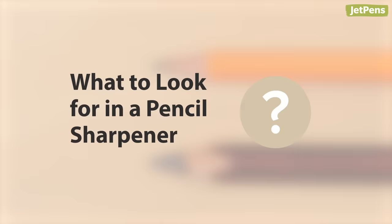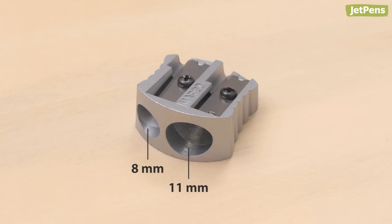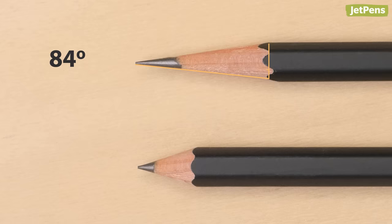What to look for in a pencil sharpener — size: most pencils are eight millimeters wide, but some pencils run up to 11 millimeters or more. Most of the sharpeners we're recommending accommodate standard 8-millimeter pencils. Sharpeners offer varying degrees of sharpening angles.